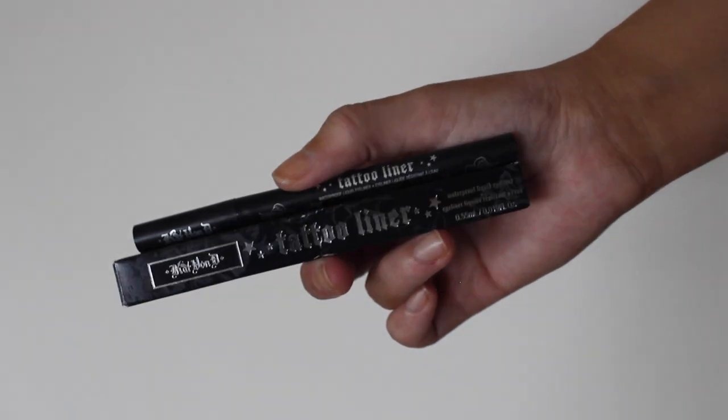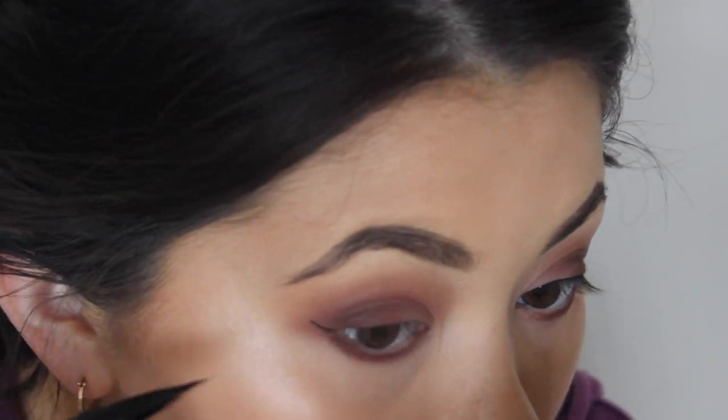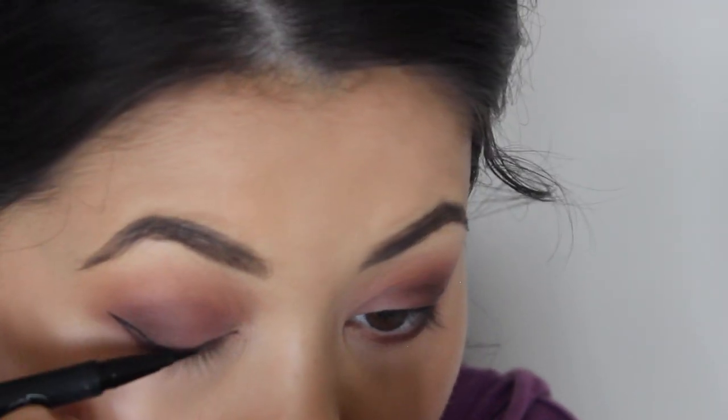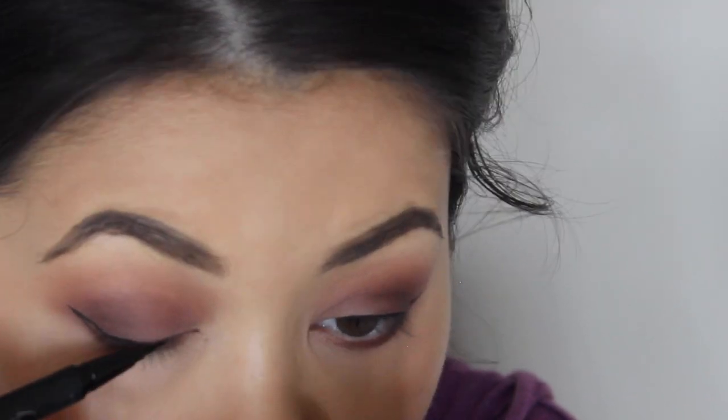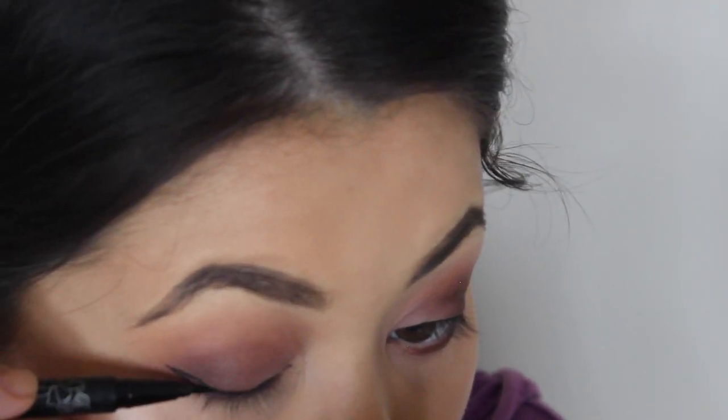Now using the Kat Von D Tattoo Liner in the shade Trooper, I'm just going to be doing a very, very little wing. I feel like it makes a lot of a difference when you are taking photos to have a little bit of liner just to define your eyes. And it also helps to disguise the eyelash band as well.